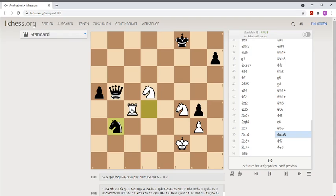This Rook is under attack by the Queen and white to move. That's why he gave a check to the King on the back rank.